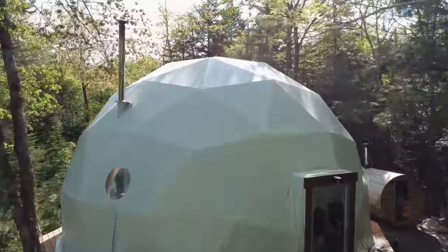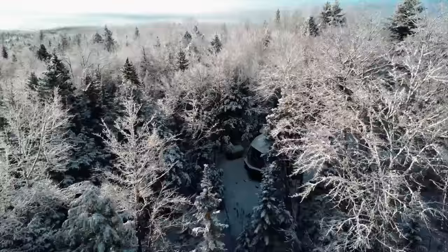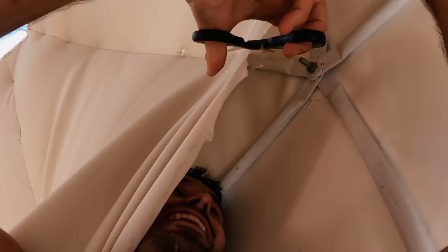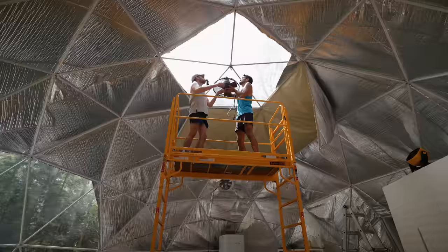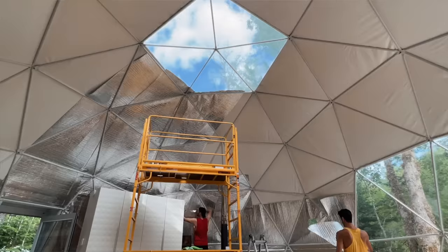Welcome to our geodesic dome in the middle of the forest. We have lived here full time since we built it late last year, and having gotten through a brutally cold winter and now one of the hottest summers on record, there are a lot of things that we would have done differently. Over the next few weeks we're taking all of those lessons and putting them into action to reimagine how the dome is our home.